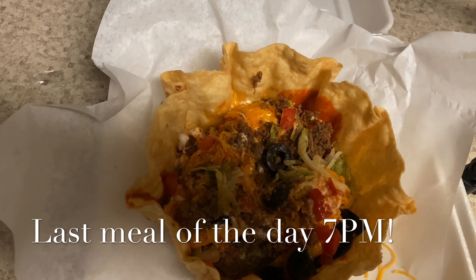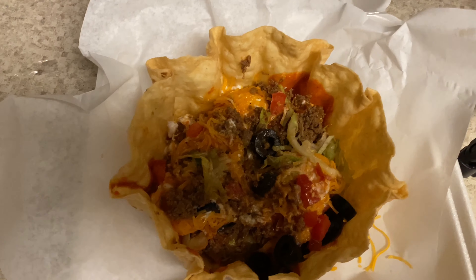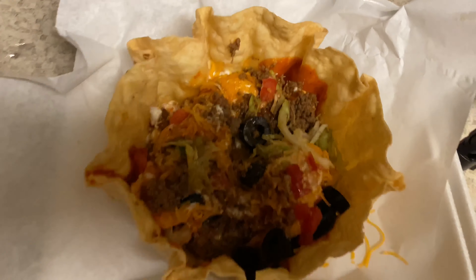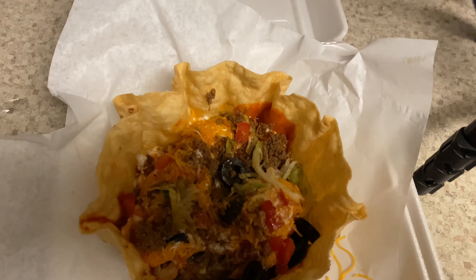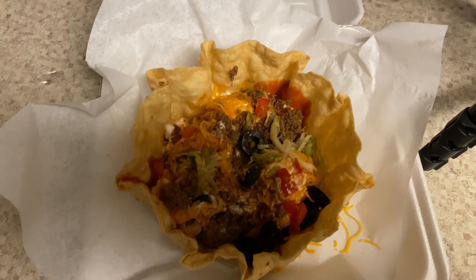Okay you guys, this is going to be my last meal for today. I really didn't feel like cooking, so my fiancé went to Taco Casa and got me a taco salad. That's going to be dinner. I'm not going to eat the shell — I'm just going to eat the filling.